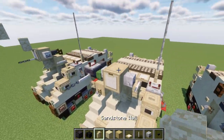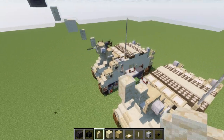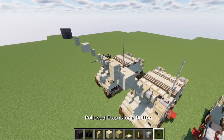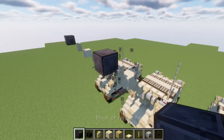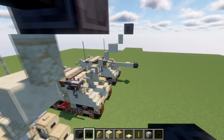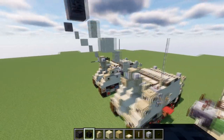Then going up again, we're going to place down a sandstone wall and have it go forward, another sandstone wall going up and forward, another sandstone block going up and forward, sandstone wall up and forward, and then lastly a block going up and forward with a skeleton skull on both sides like so. And that right there is pretty much all you need for the firing position barrel.